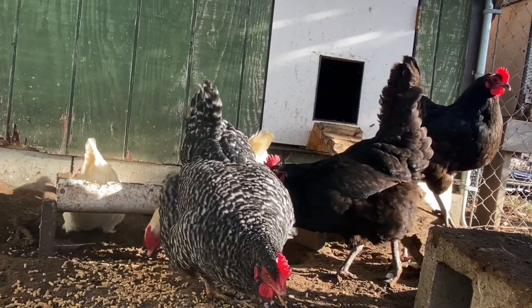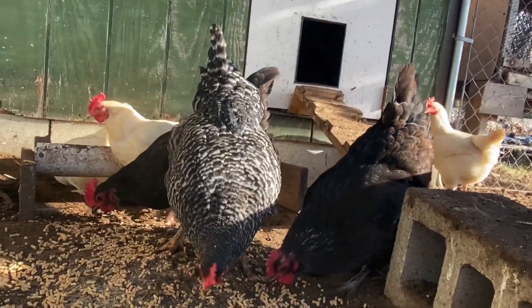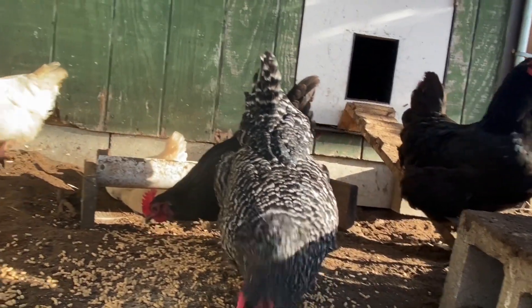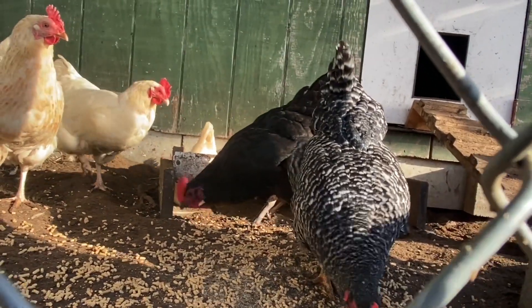So that's our chicken coop and run. We have eight hens and that gives us plenty of eggs for our family. Backyard chickens really don't require much — I hope this video gave you some inspiration. Thanks for watching.